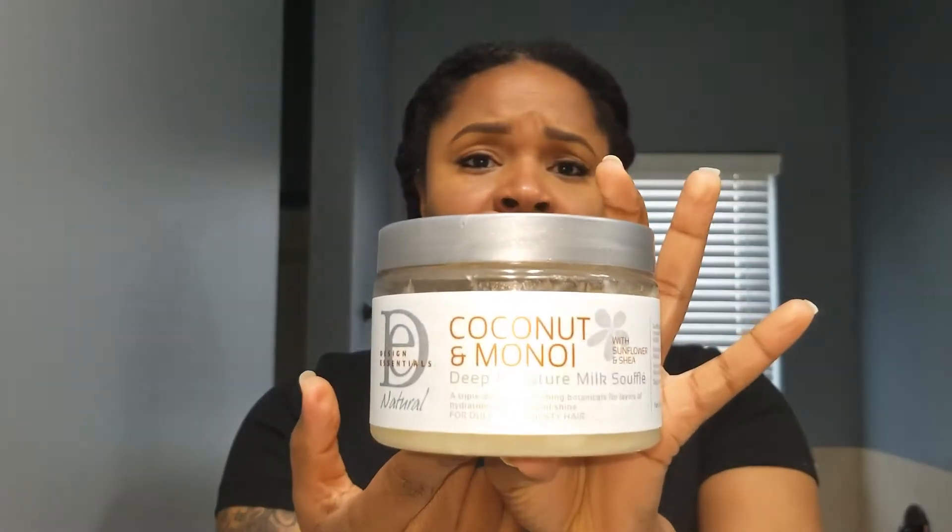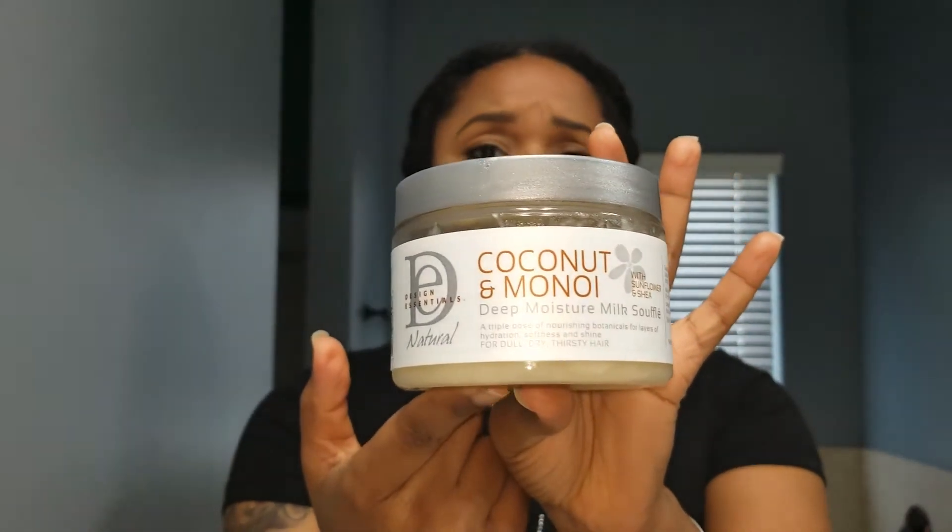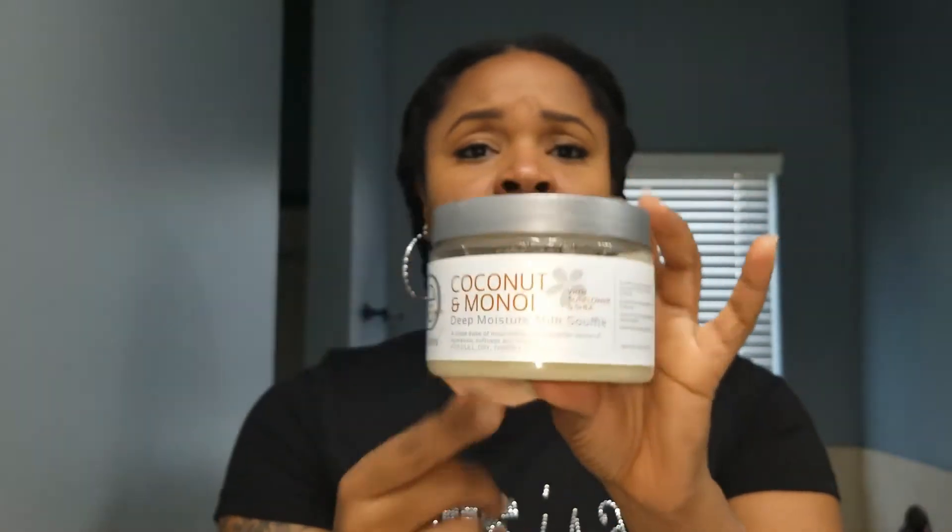I'm also going to use — like I told you in my fro video, which will be attached here — the Design Essentials Coconut and Marula Deep Moisture Milk Soufflé. I'm trying this product out; this will probably be my fourth time using it. I tried it on my fro and it did not revert my hair back, so I'm going to try it on my blowout and see how it performs.